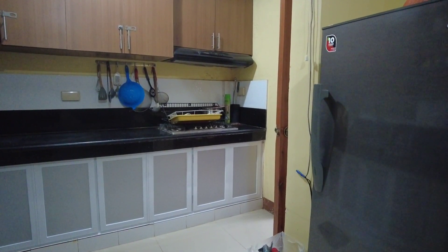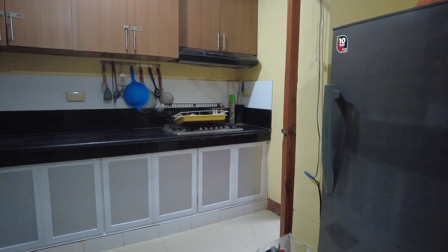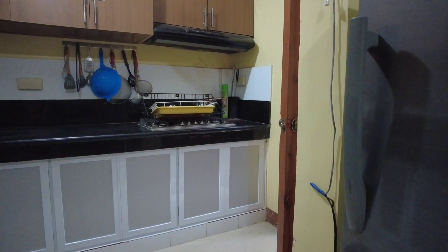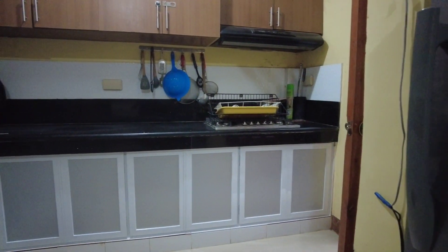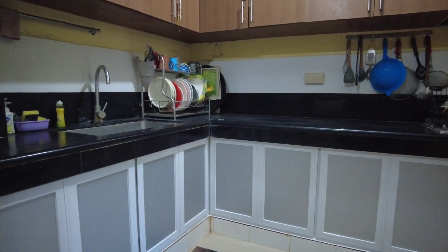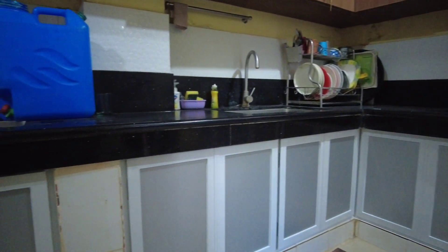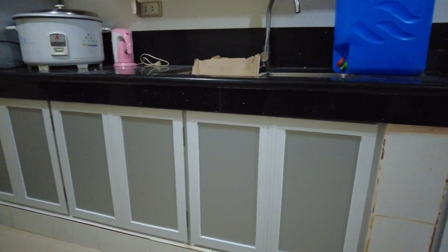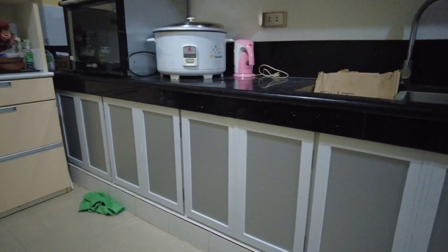Ito na po yung kabuuan ng ating ginawang door cabinet, door kitchen cabinet. Shotan lang natin. So, naka-L type bas ito — naka-L, yun yung kantuhan — hanggang doon sa dudok.